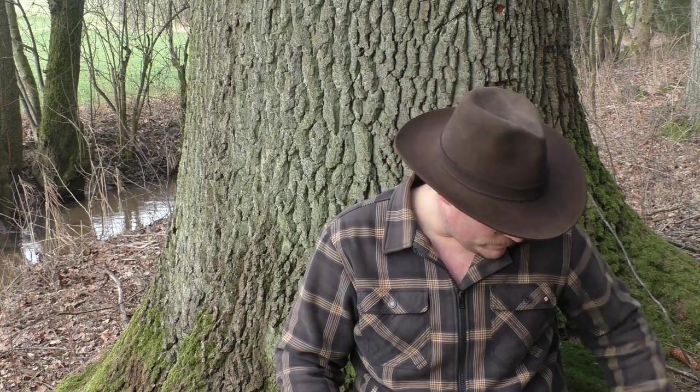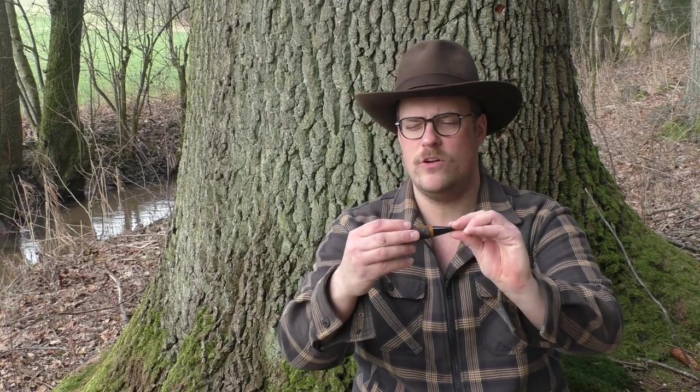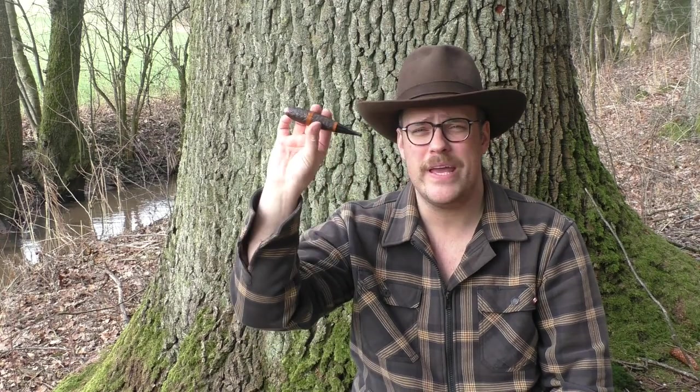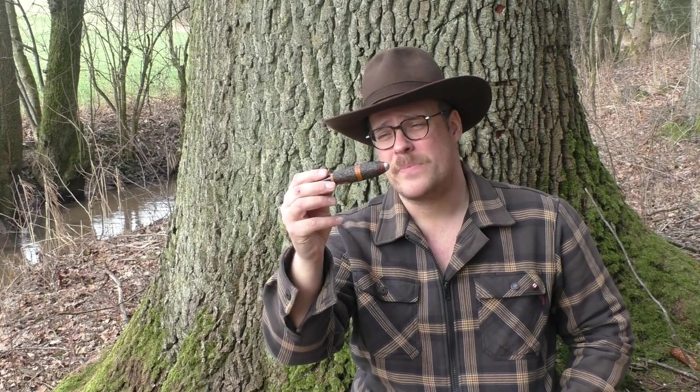Was machen wir dann im Wald? Wo wir gerade bei Pfeife sind – ich habe hier meinen Faun Zeppelin mitgenommen, eine Brouillet-Zigarre sozusagen. Wenn Bedarf besteht nach einem Review, kann ich das gerne mal machen. Ich finde nämlich diese Pfeife, über die spricht man kaum, obwohl es was Schönes und wie ich finde auch Besonderes ist. Aber darum soll es heute nicht gehen.